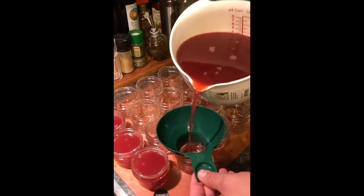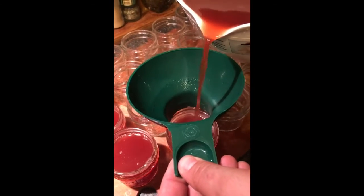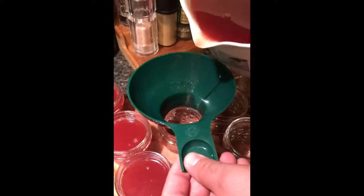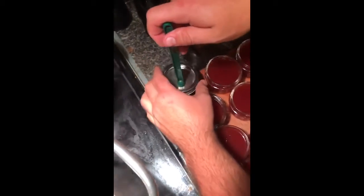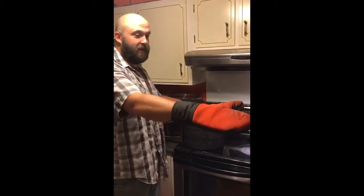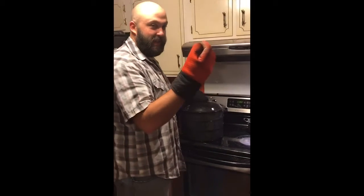When you're filling your jars, you want to leave about a quarter inch left at the rim for air to escape while you're doing a water bath. It keeps your jars from exploding — that's a good thing. I'm going to put them on the tiles here to dry off and seal up. You want to hear the ping of the can.